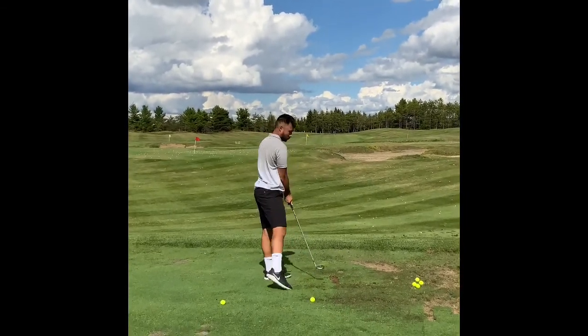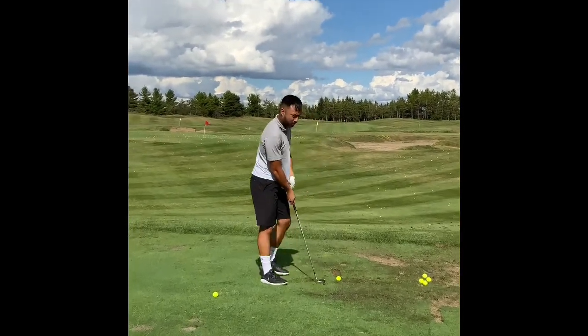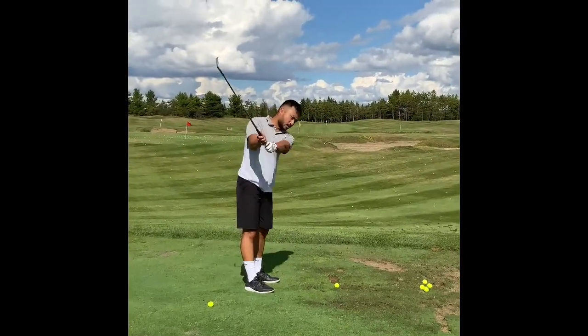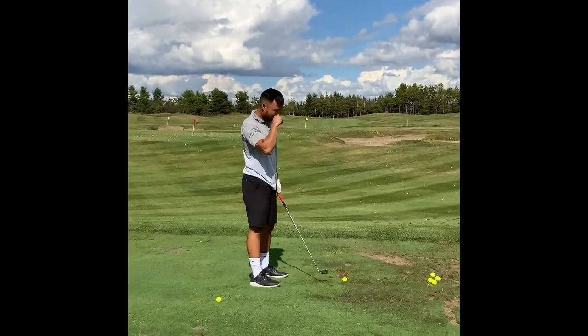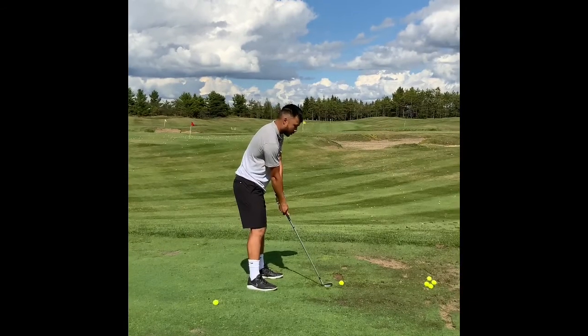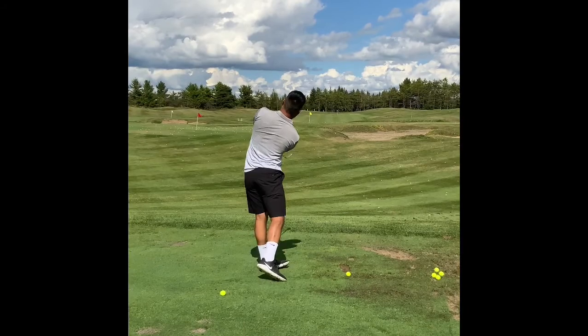So what's been the theme of your swing today? Just that my backswing — rather than rounding it, keeping it more straight over top, and then out and away from you, and then kind of like what you said — right hand on top and just mirroring it.